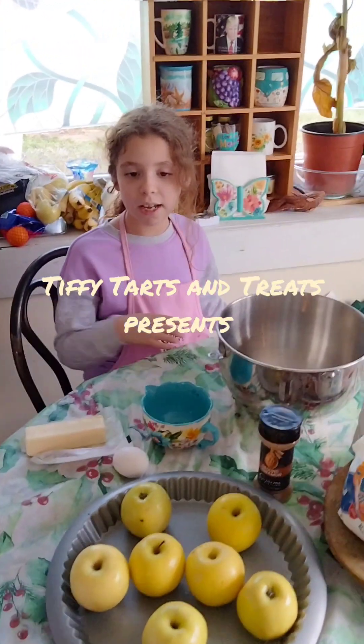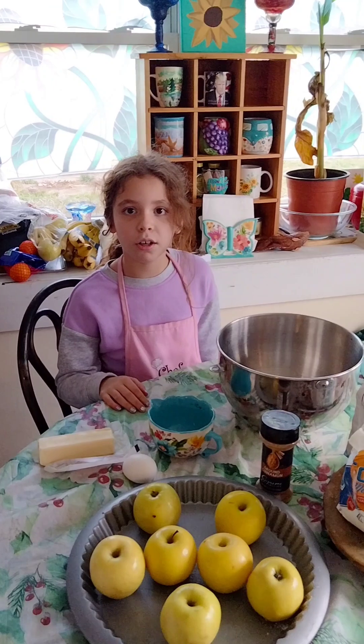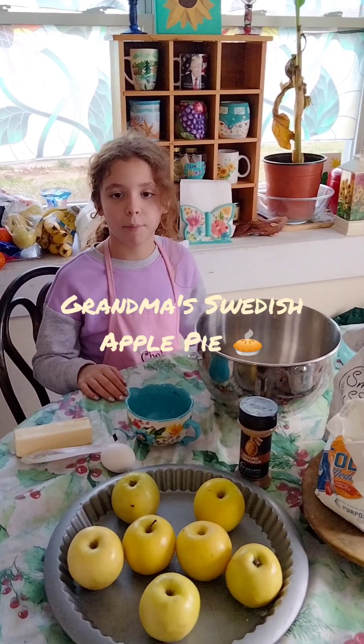Welcome back to Sweet Hearts and Treats. Today we're going to be making my Christmas dessert, which my grandma made. It's called my grandma's Swedish apple pie.